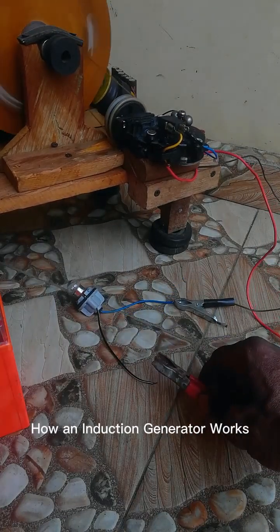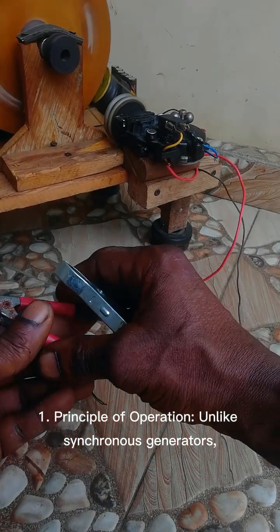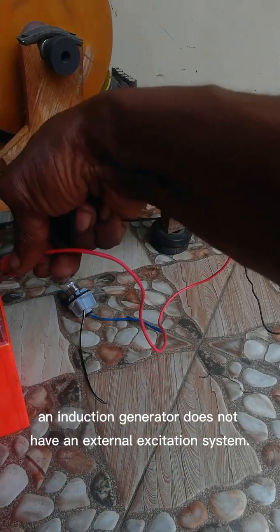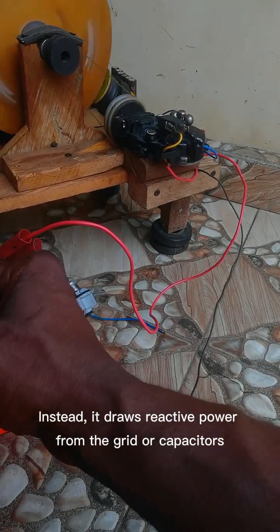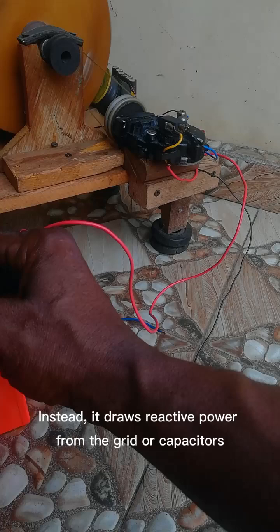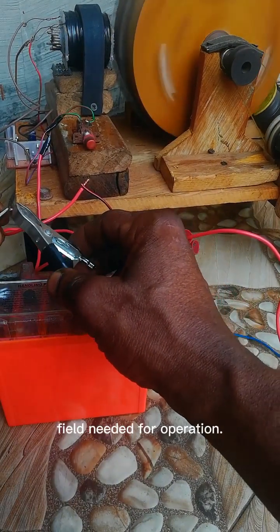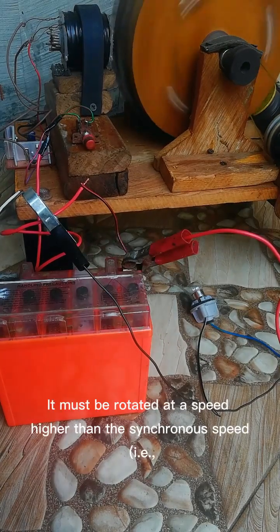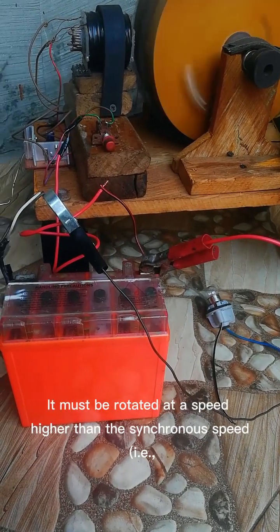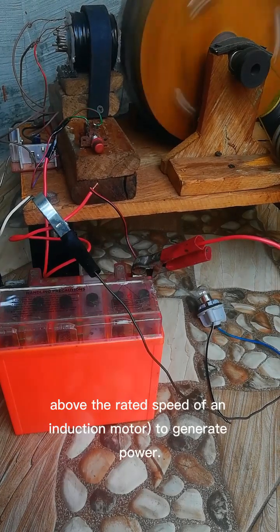How an induction generator works — principle of operation: unlike synchronous generators, an induction generator does not have an external excitation system. Instead, it draws reactive power from the grid or capacitors to establish the magnetic field needed for operation. Speed requirement: it must be rotated at a speed higher than the synchronous speed, i.e. above the rated speed of an induction motor, to generate power.